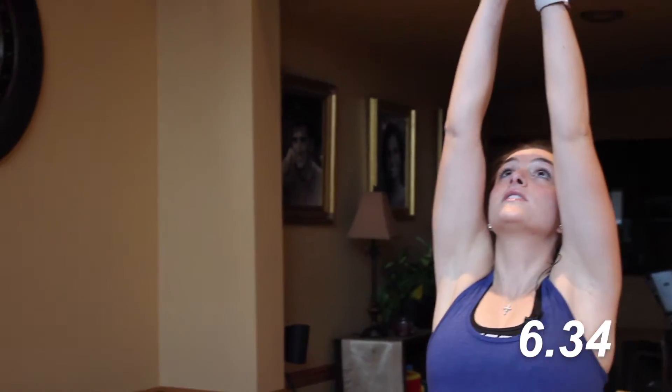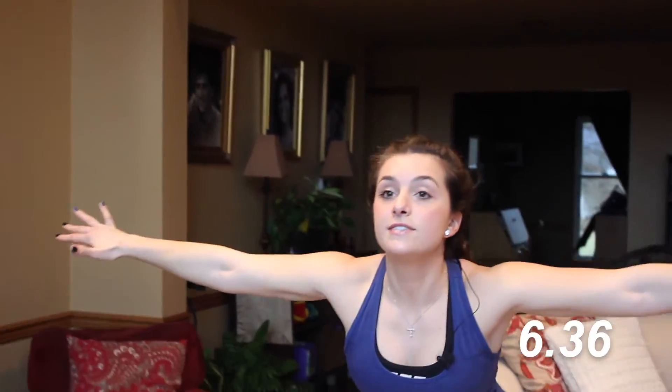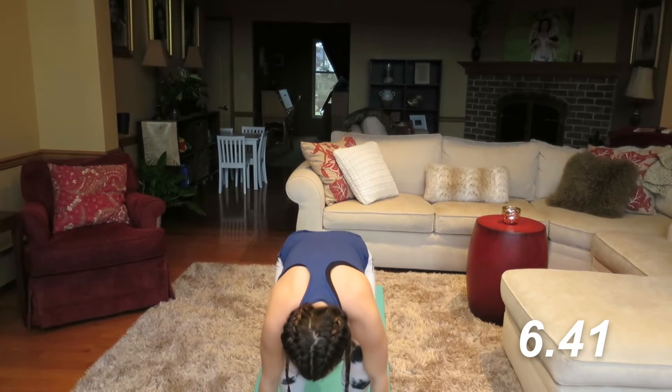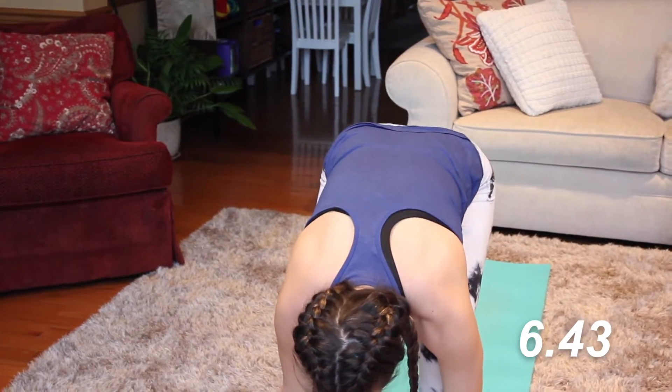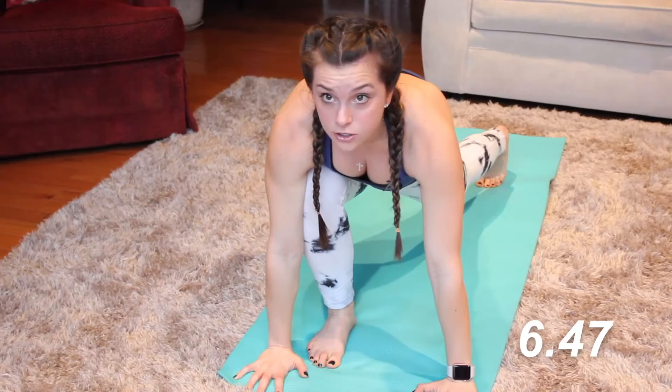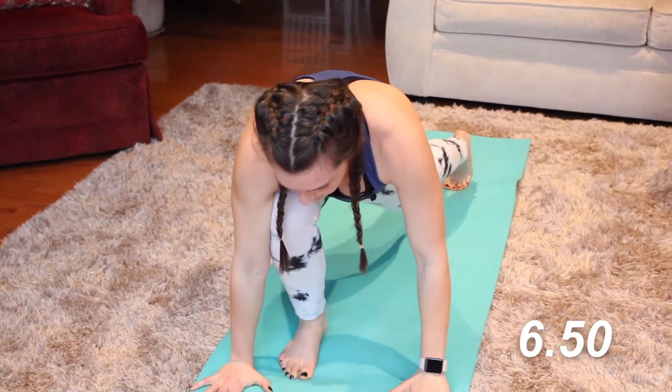We're going to inhale, reach the arms all the way up, eyes go towards the hands, and swan dive down to the floor, back to our fold. Bend your knees so that your hands can hit the ground. We're going to step back your right leg first — I am mirroring you guys in this workout, so your right leg, it's my left leg, but it's okay.